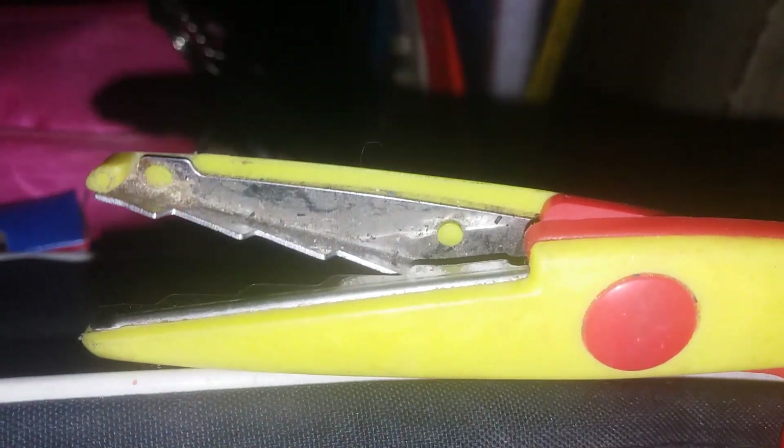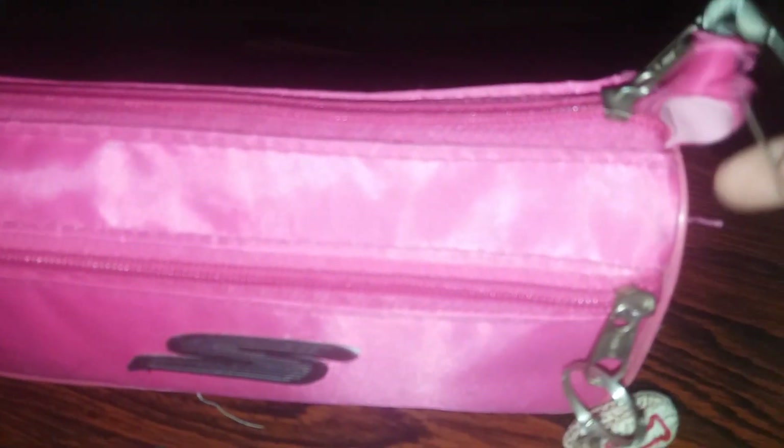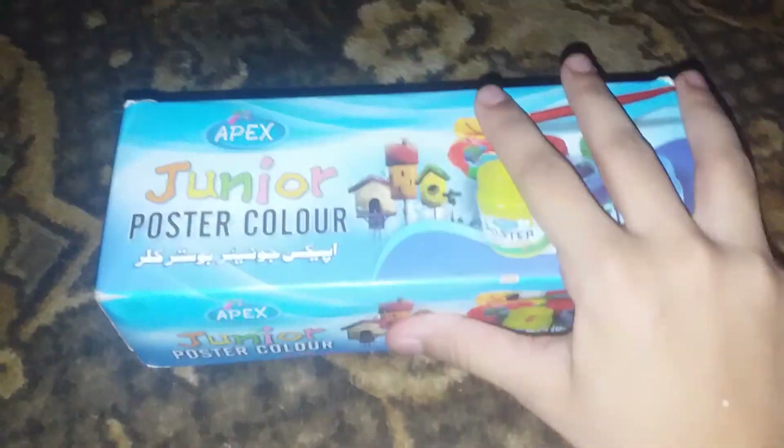And here is a scissor that cuts in a weak way like this. That's my pouch — I've shown you this pouch in some videos. In this pouch there are some pencils, an eraser, a sharpener, a scale, and some pens. It's for school, guys.